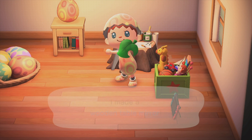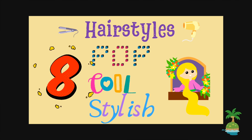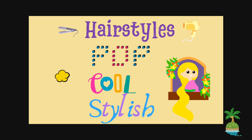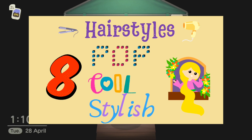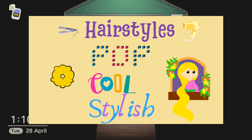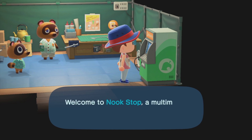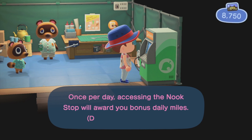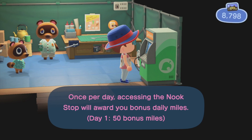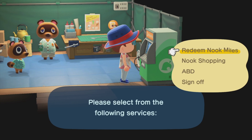Now that we have the wooden table mirror, we can go to the Nook Stop and redeem Nook Miles so that we can have the top 8 pop hairstyles, top 8 cool hairstyles, and top 8 stylish hair colors. As you may know, every time we access the Nook Stop it will award us 50 bonus miles. From here, you have to select redeem Nook Miles.